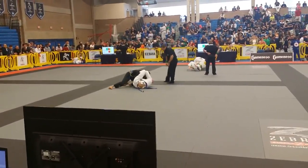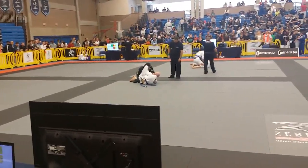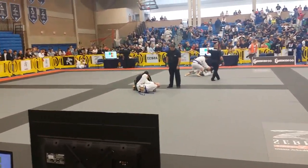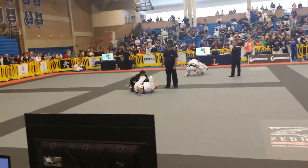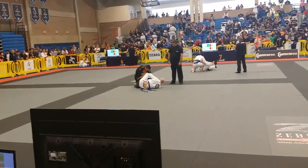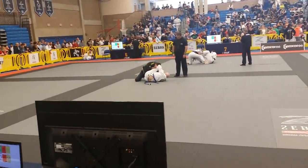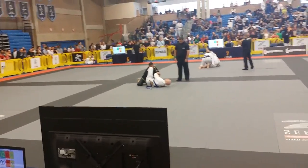Charles, close it. Be careful with your right arm. Come on, Charles. Come on, Charles. Look at his chest. He's cruising. He's cruising now.